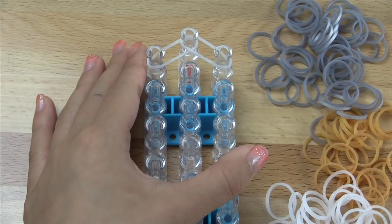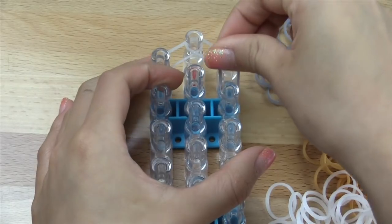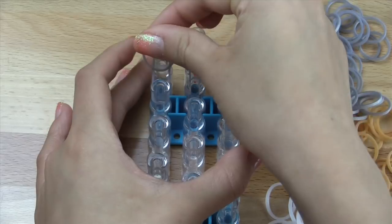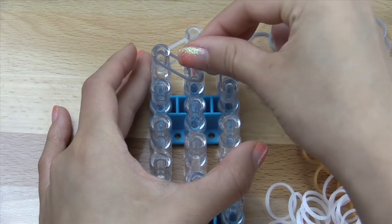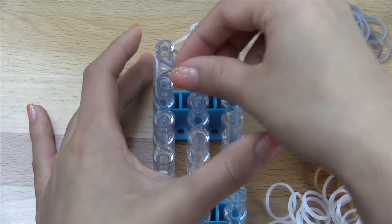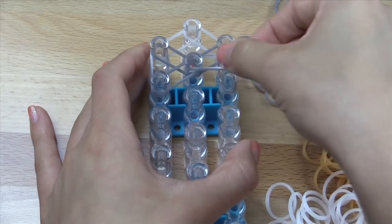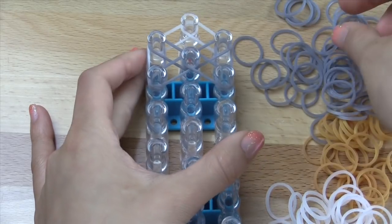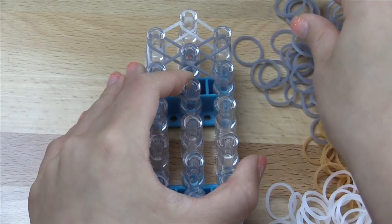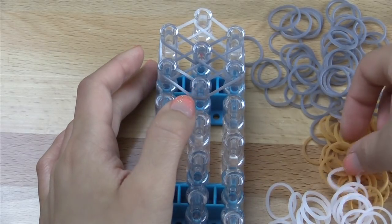Now we're going to get started on the first bow. For this I'll be using silver. You're going to go vertically on both sides of your loom first, like that. Then go inwards on both sides. Then go outwards on both sides. Then close off the bow right here on both sides, like that. So you should have something like this now.